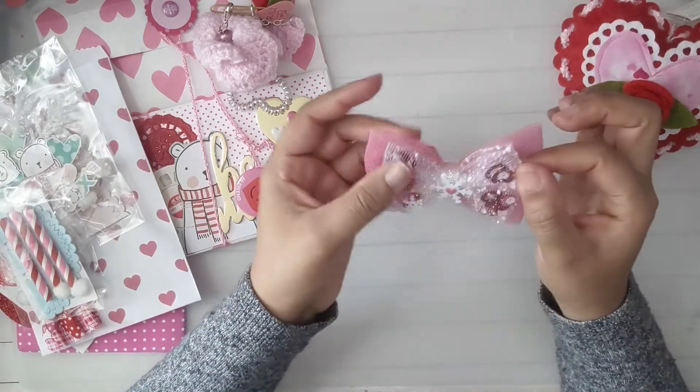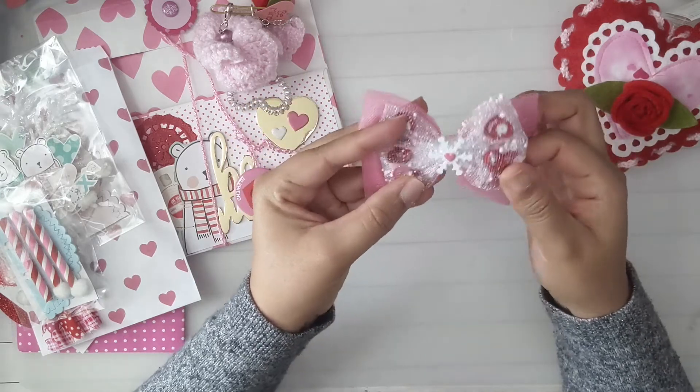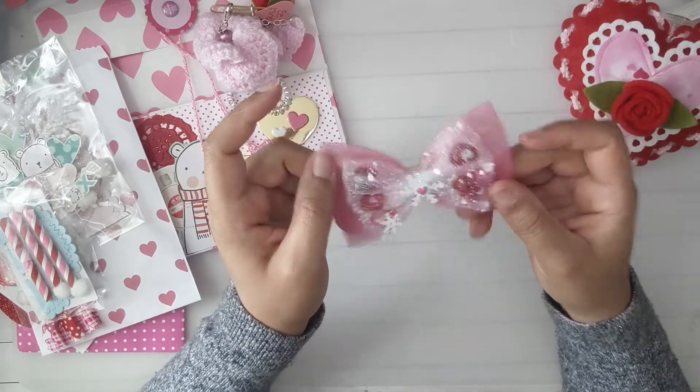I didn't even think to use this! This is cute — to put the sequins in it like that. It's a cute bow.